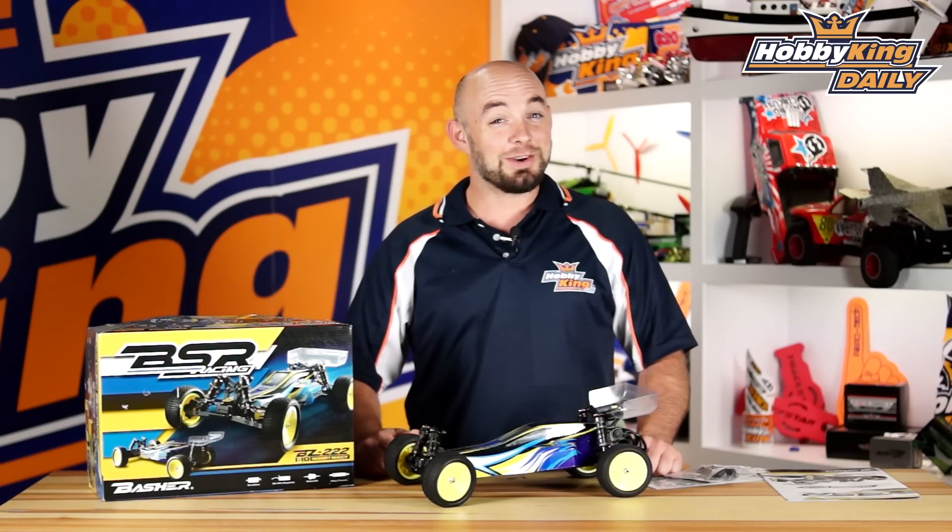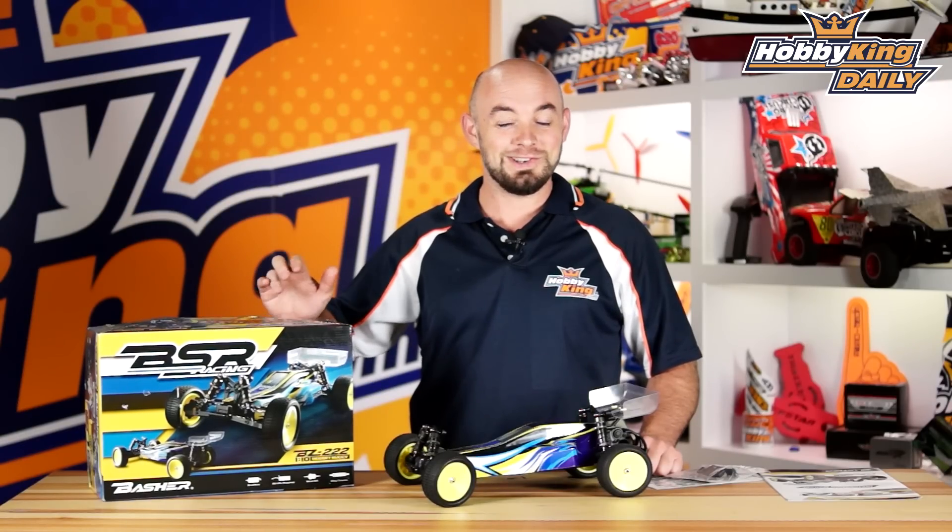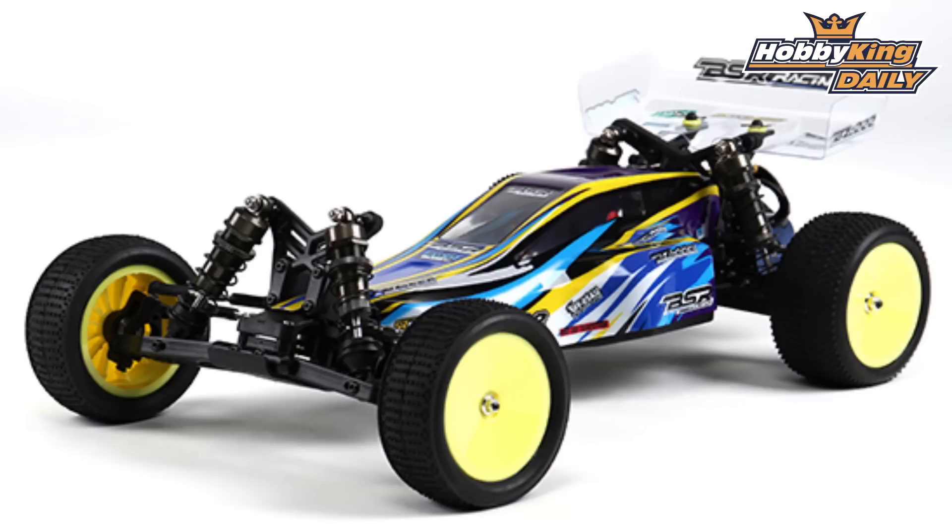Hey guys, what's up? It's Paul with HobbyKing.com here. Today's daily, we are bringing you the latest in the Basher Racing Series. This is the Basher BZ222 1/10 scale buggy.